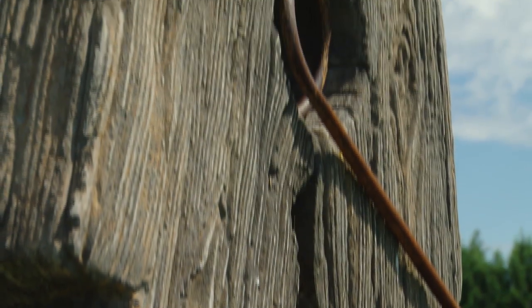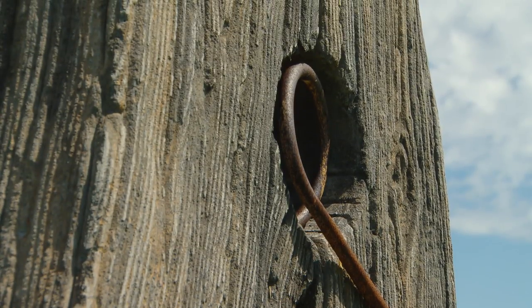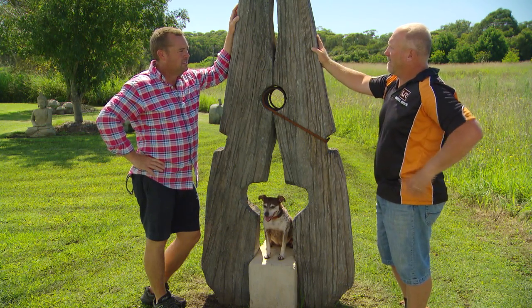Exactly. In the right conditions, the right spot, it'll grow moss and lichen on it, and yeah, it adds to the realism.